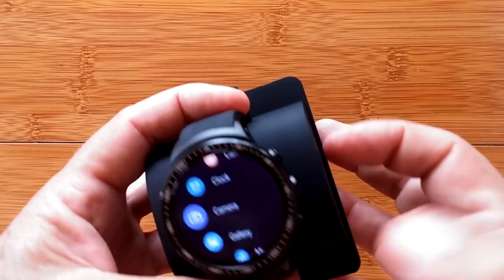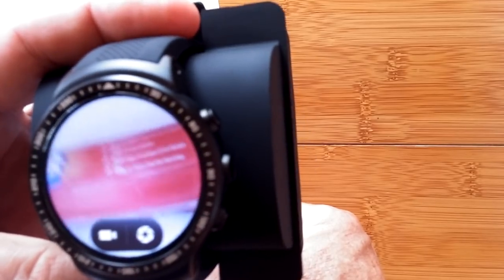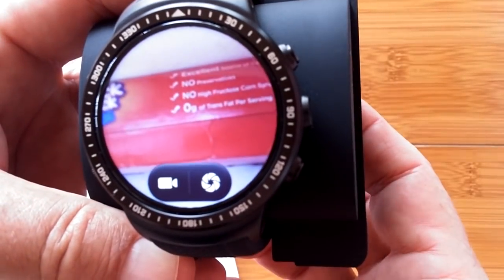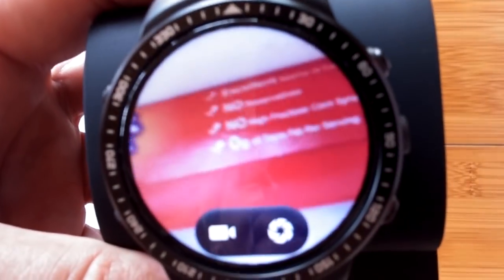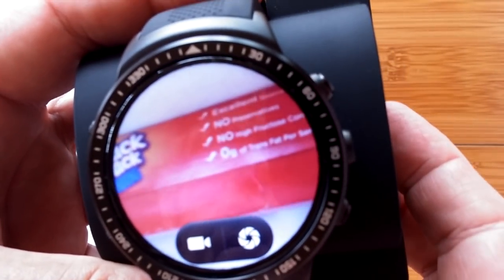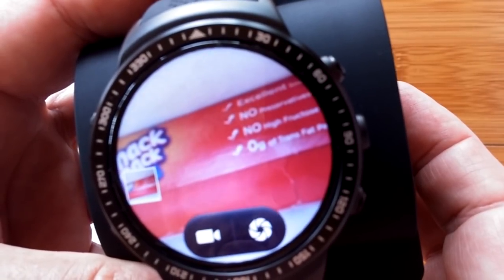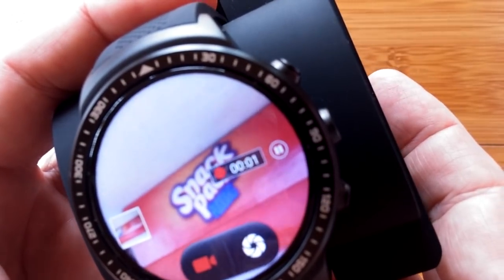You've got the camera on the side. I'll just turn it on. I had to raise the platform a little bit — I used a snack pack — in order to get the camera at just the right distance from the floor to the watch. Nothing beats just using what you've got. Let's run a little video and take a picture and check those out.